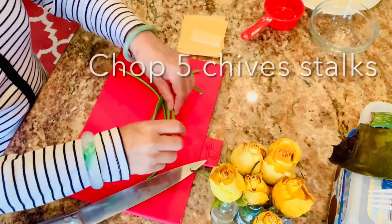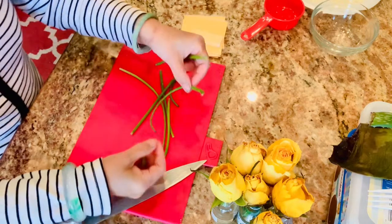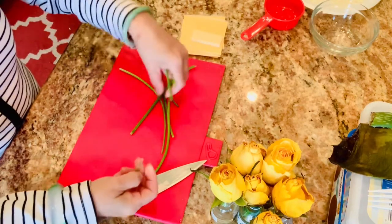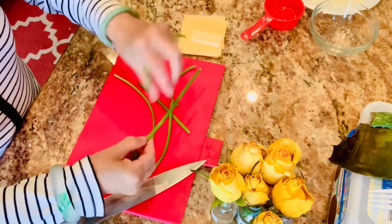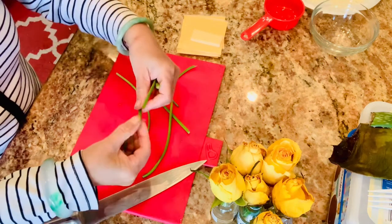I am Sài Gòn Cook. First I chop up 5 stalks of chives. I like to get chives butter for my mashed potato.